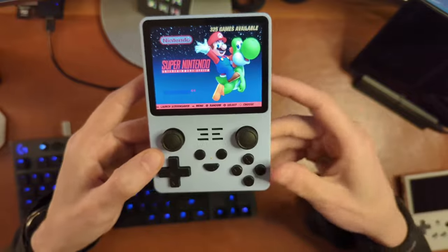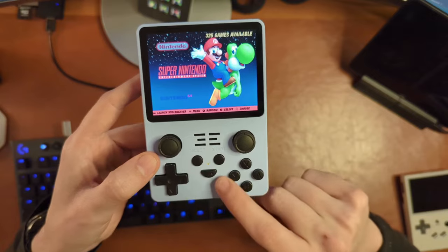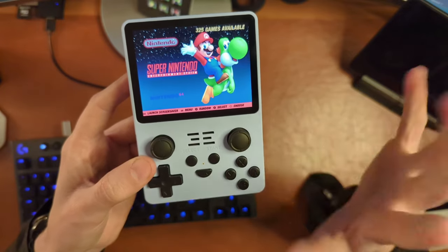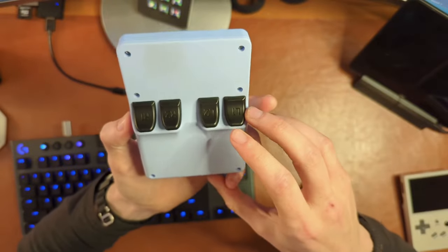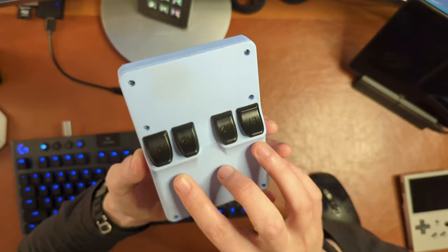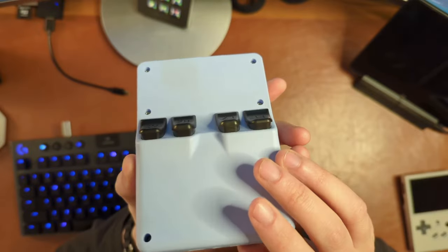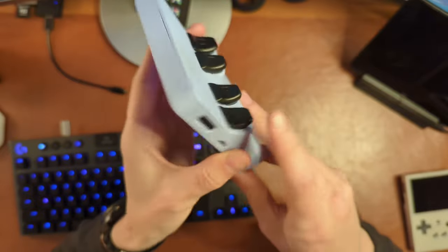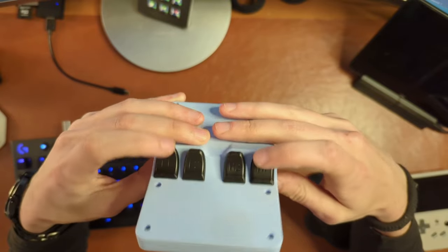Going around physically, we do have two analog sticks, which is nice to see — ABXY face buttons, start, select, and a function key which doesn't really do much, at least not in the operating system I'm running. We'll talk about that a bit, as well as a D-pad. On the back side you have four shoulder buttons: L2, R2, L1, R1. The L2 and R2 buttons are ever so slightly taller than the L1 and R1, which makes them a little bit easier to get a hold of and press.